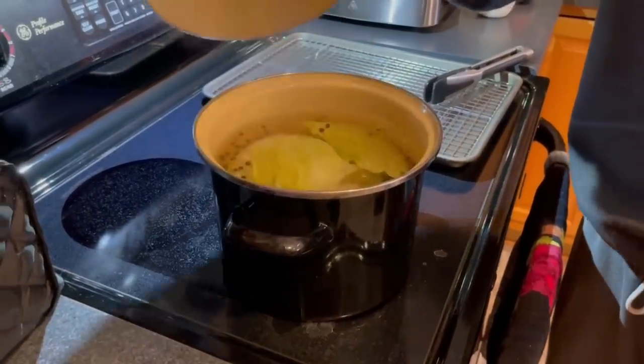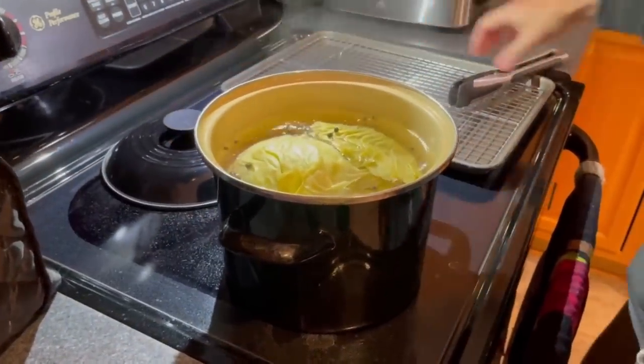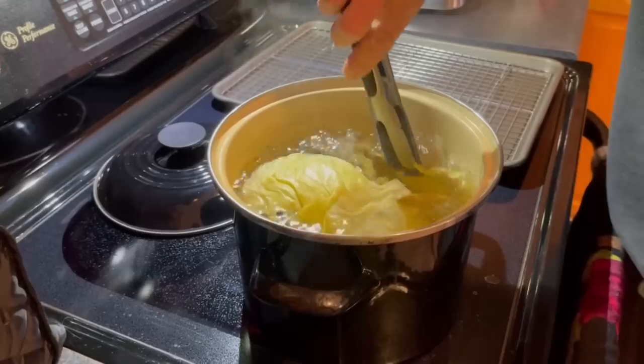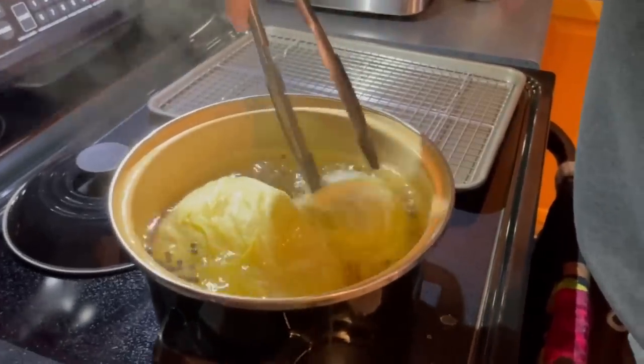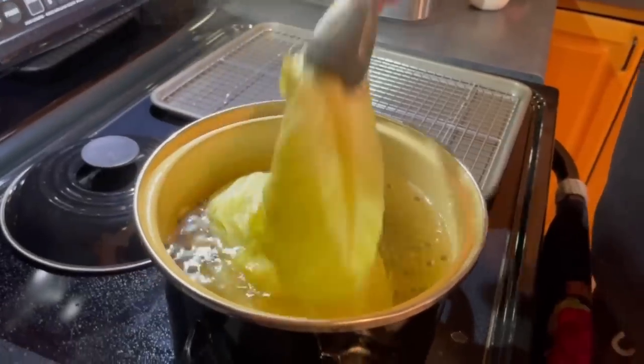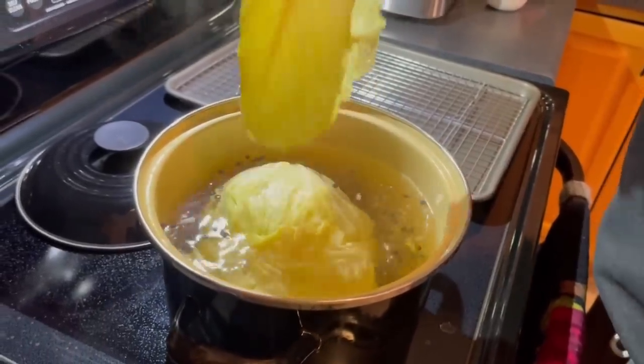It's been about eight minutes and now the leaves are starting to separate from the cabbage. You'll find that a leaf or two separates every couple of minutes, so you'll be returning to this as you prepare your filling. Shake it off and remove it to a wire rack on a baking sheet.